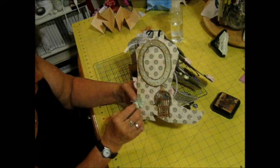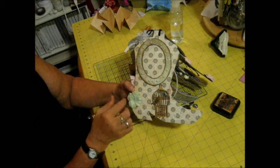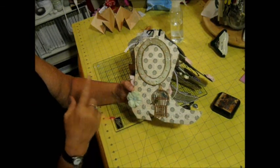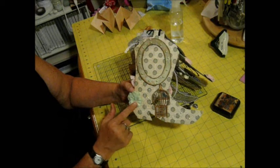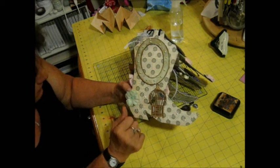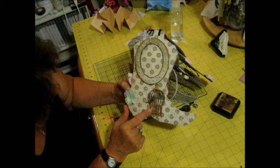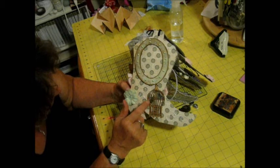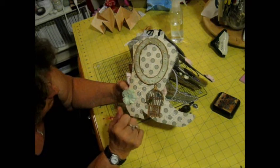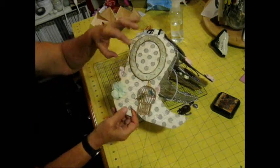Here's just a paper flower to represent a spur. I added some pearl bling to it, then I used a wooden die cut birdcage and colored two birds that are right behind it. Then added more bling. This is just enough for one photo.